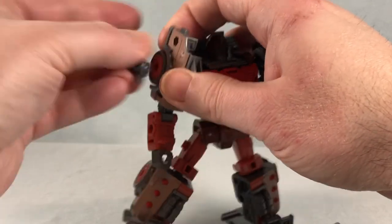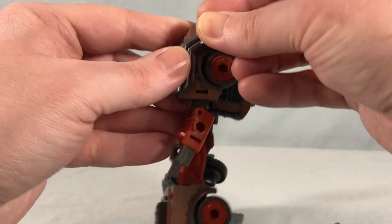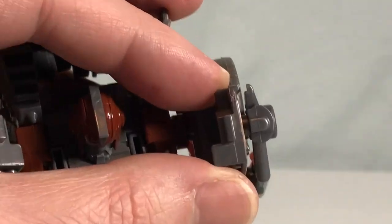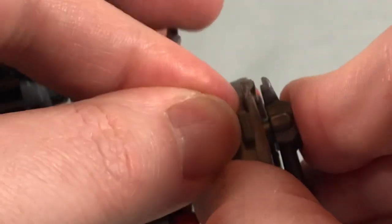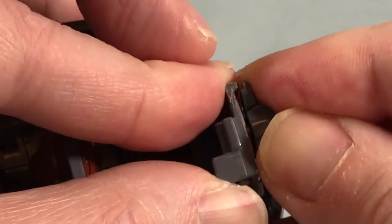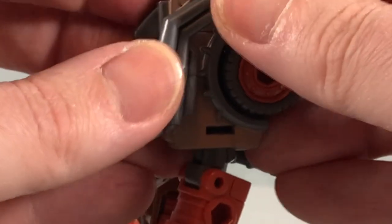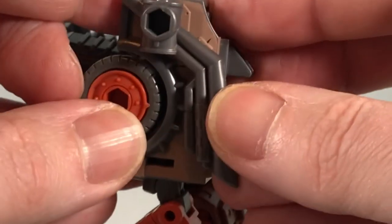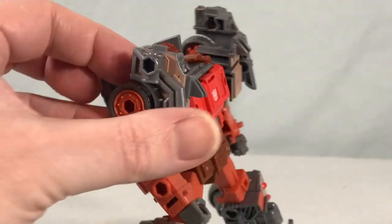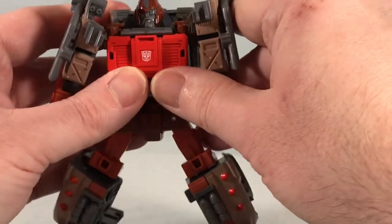I'm switching these pieces around so they go around the wheels. There's a tiny little notch where when you peg these all the way in they kind of sit into each other — just make sure they're pegged all the way in. The directions also show you can leave them in robot mode if you prefer, but that's definitely where they go for vehicle mode.